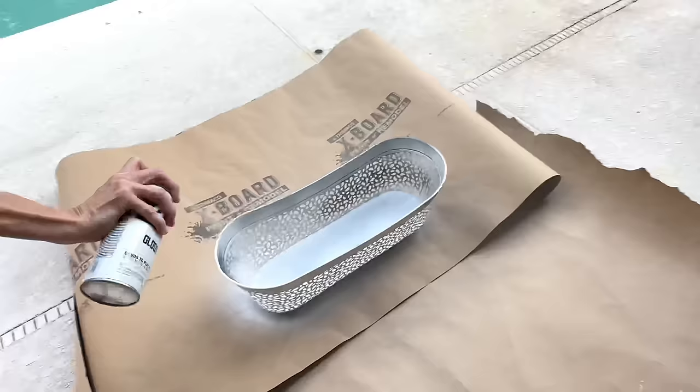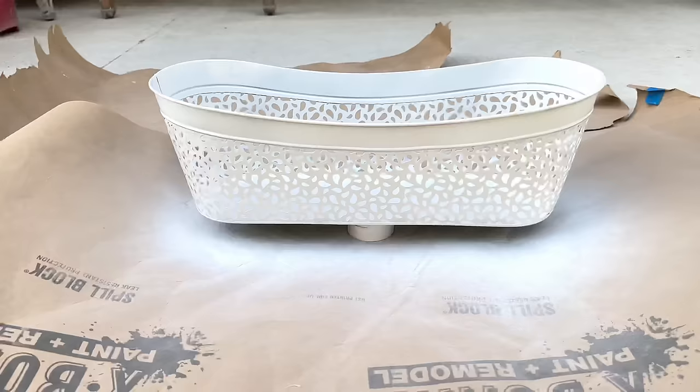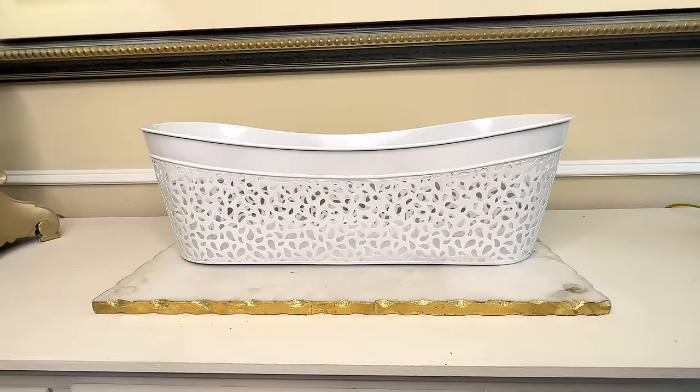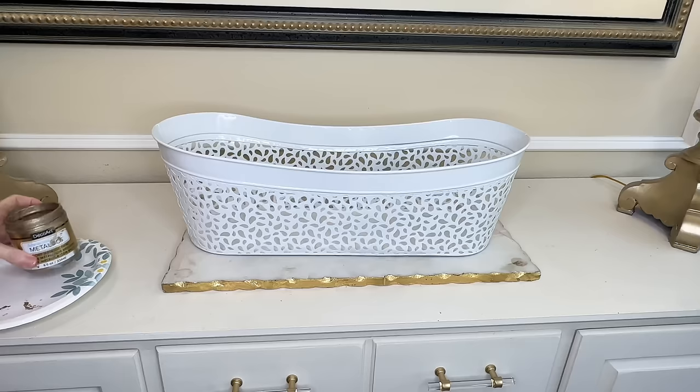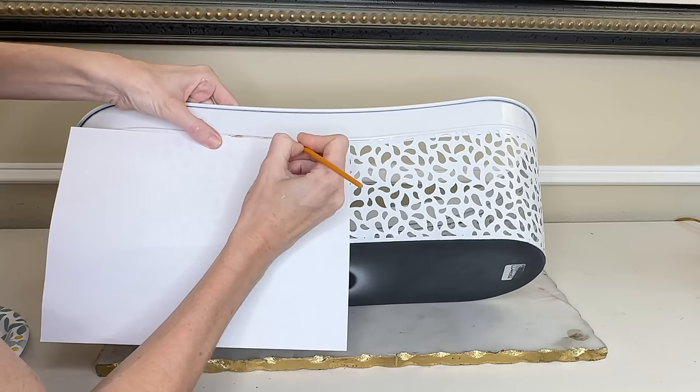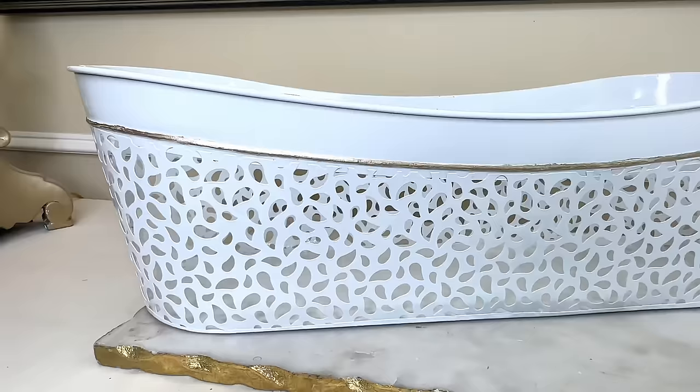Once everything was 100% coated I let it dry for one hour. This piece already looks a hundred times better, but we're going to take it a bit further and add some details. There's a raised line that goes around the entire circumference of this container, and we're going to paint it in metallic champagne gold paint. I got a paintbrush and a piece of copy paper to make sure I didn't go over the line, then painted this line all the way around.